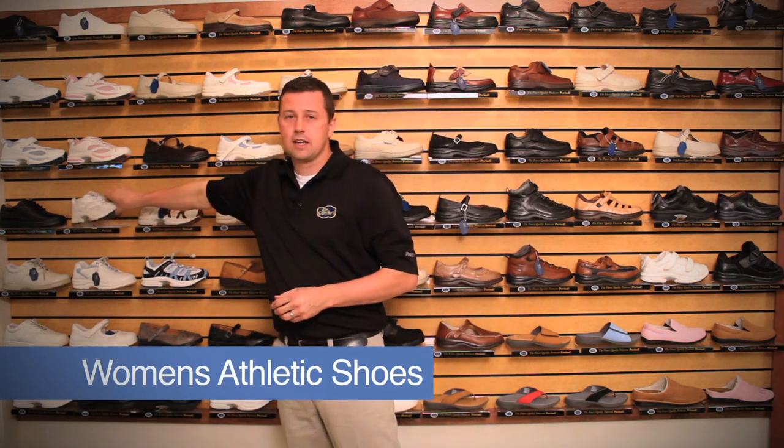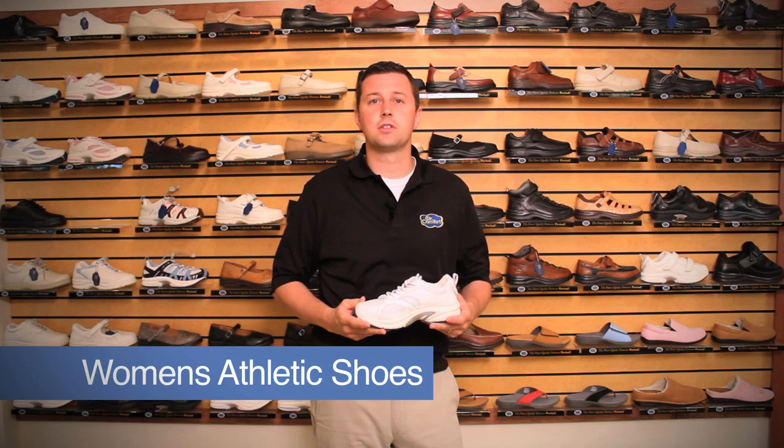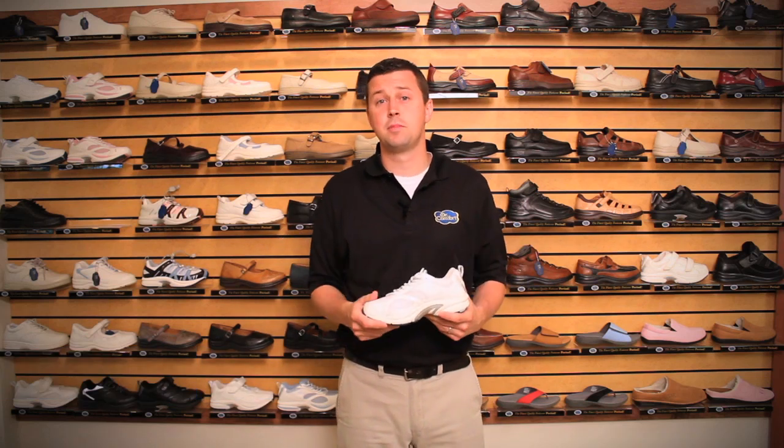At Dr. Comfort, we understand you and your patients' needs. So we have created several different styles of shoes to address those concerns of your patients. Today I'd like to review the ladies' style shoes and some of the special features that make them able to accommodate your patients and their needs. Starting with the athletic line of shoes, our athletic line of shoes are great to address those concerns of just overall stability and support.